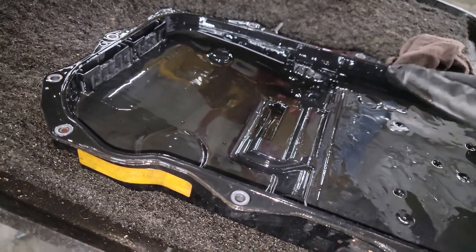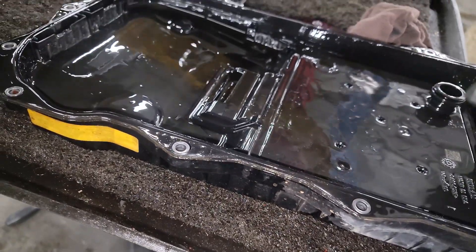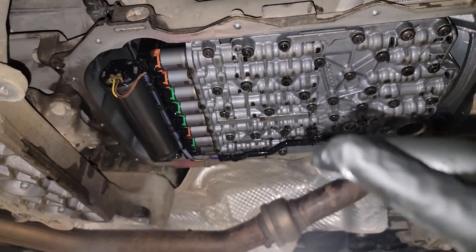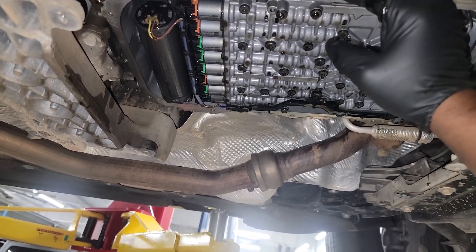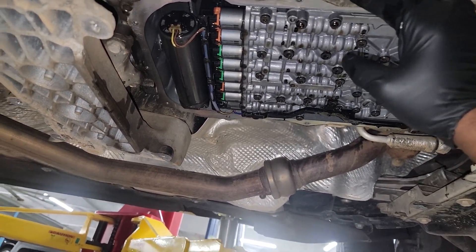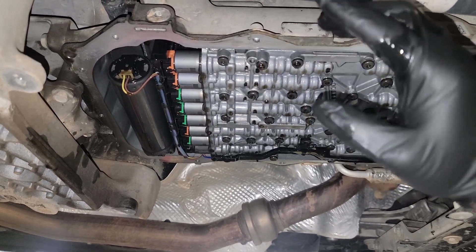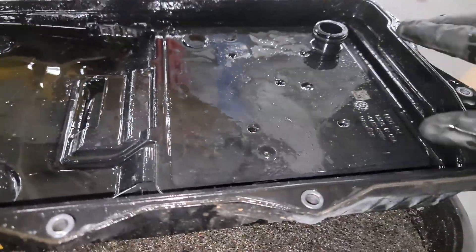If you're told never to service this transmission, what do you expect it to look like after 100,000 miles? The sole purpose of servicing your transmission is to help extend its life. You want it to last as long as possible, because inevitably every transmission will eventually fail. Your goal should be to make it last as long as possible by servicing it — that's all you can do.